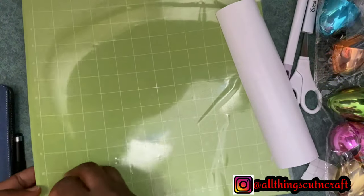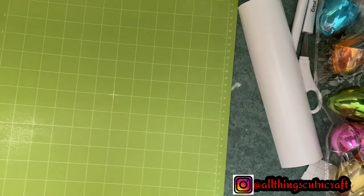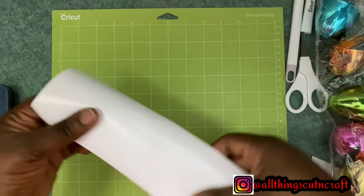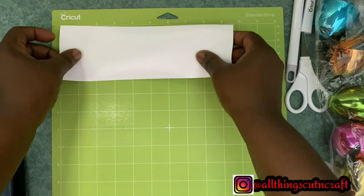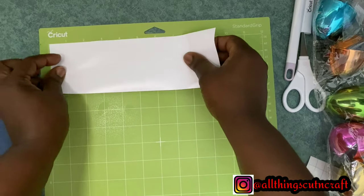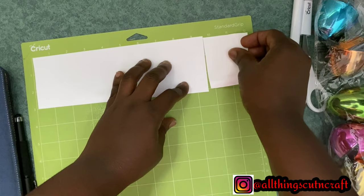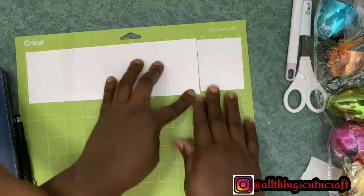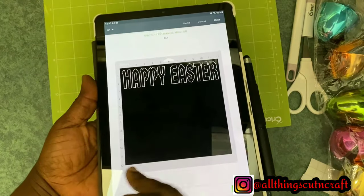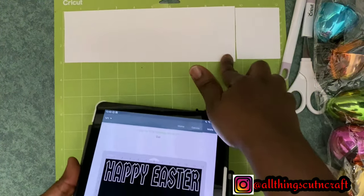I grab my green mat, which is the standard grip mat used for most things that are being cut — some exceptions though. Next week we are going to be talking about this mat and two others, so watch out for that video. From there I'll grab my tablet and try to confirm if my design is accurate with what I have on the mat.